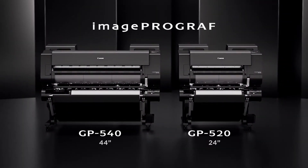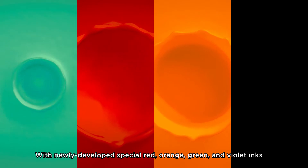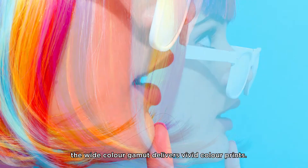ImagePROGRAF GP540 and GP520. With newly developed special red, orange, green, and violet inks along with fluorescent ink, the wide color gamut delivers vivid color prints.